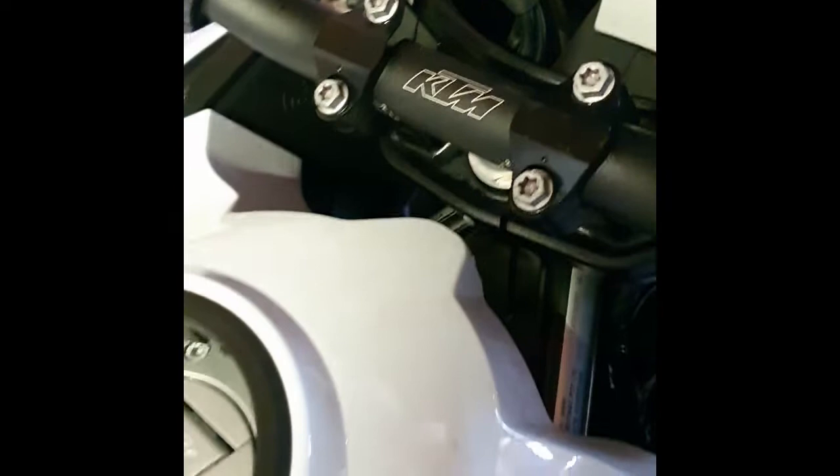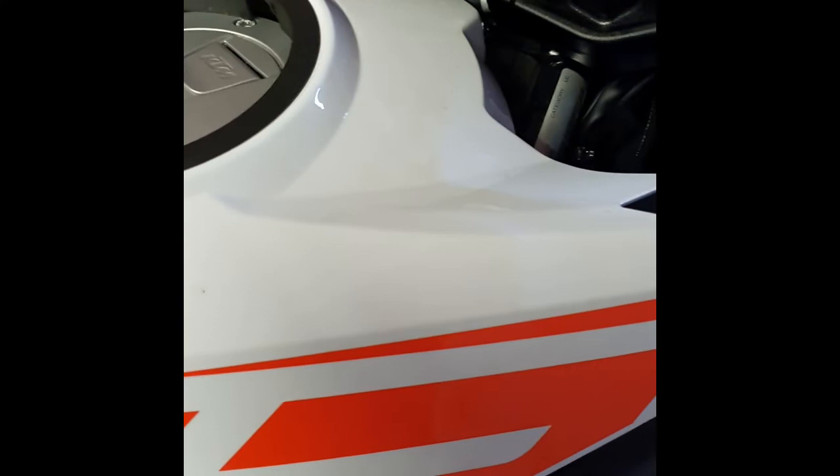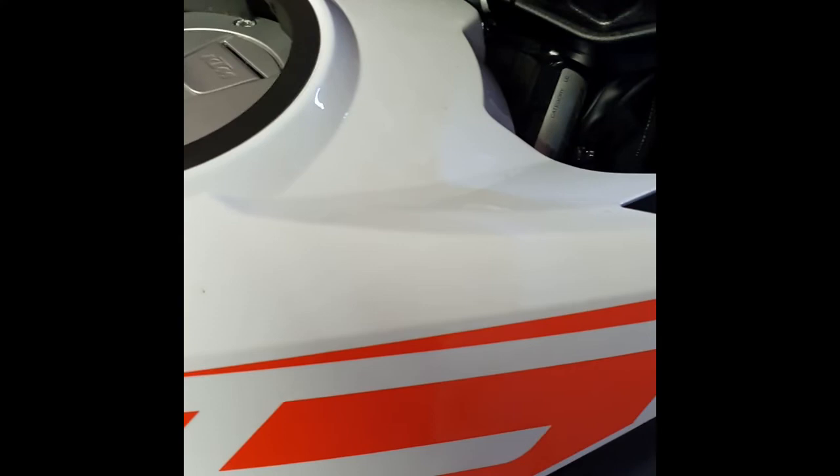You can actually just see the edge of the tank there. Put your fingers just down there and gently pull at the plastic and you'll find that it just unclips — again on the other side as well. If it feels as though it's going to break, stop, take a step back, and figure out where it's not right. Hopefully it goes according to plan — and that comes off and goes to one side.